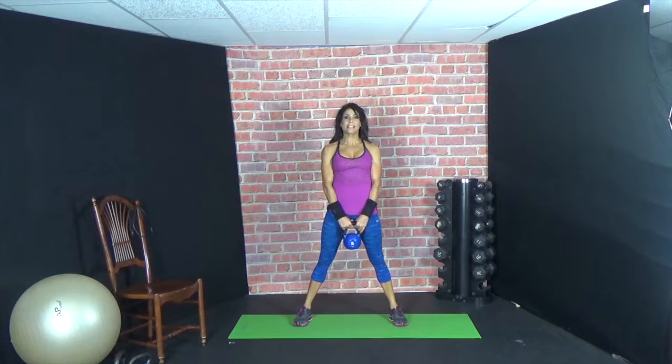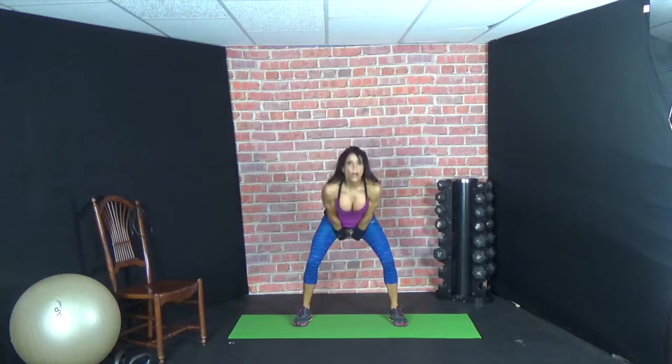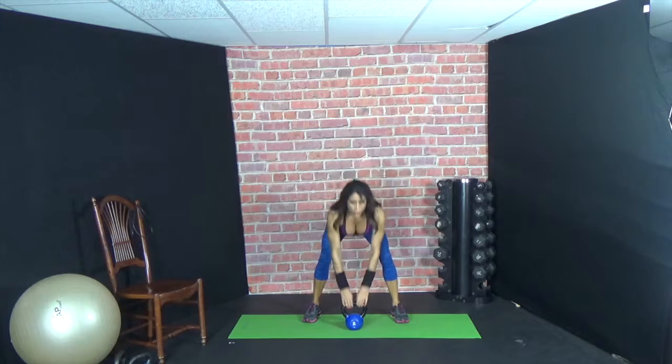Now we're going to do five swings, five jump squats. Double-handed swing: five, four, three, two, one. Then jump squats: one, two, three, four, five. Rest.